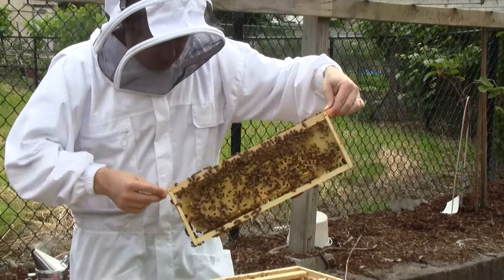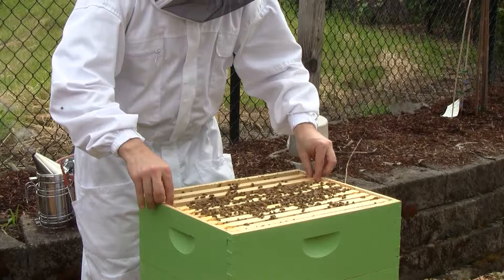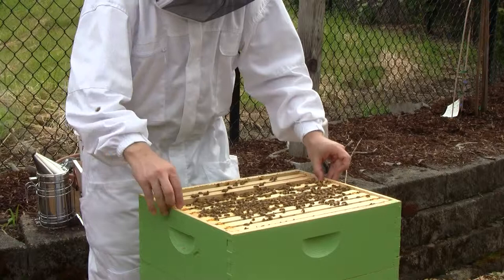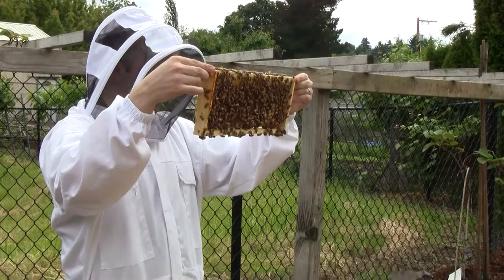I see some good looking worker brood. I changed my technique of prying apart these frames and I'll explain why on the next one.